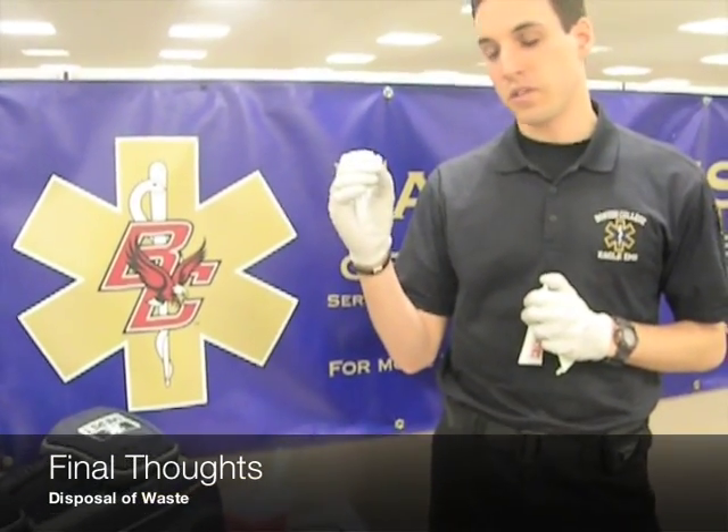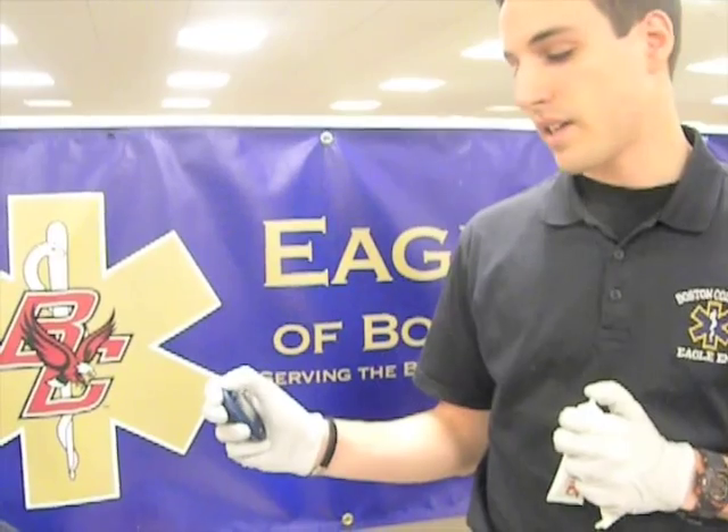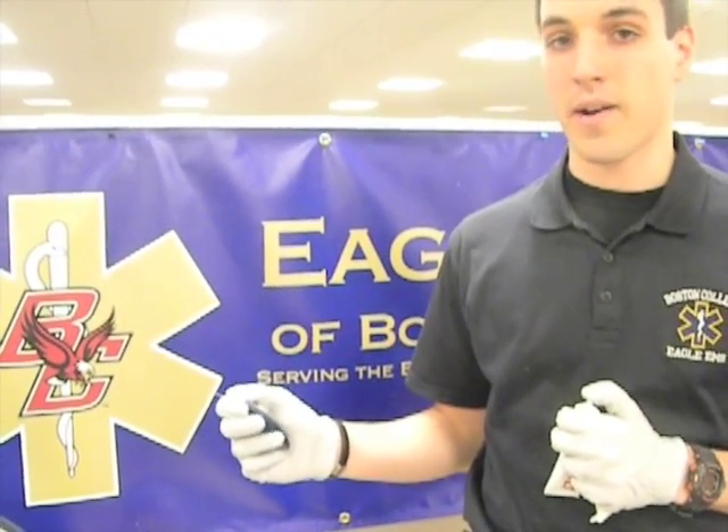After we've completed everything, we want to make sure that we properly dispose of our lancet — it's going to go in our red sharps container. All materials that contacted blood will need to be disposed of properly in a biohazard bag. Thanks for watching this educational video. We hope you learned something and hope that you join us again in the future.